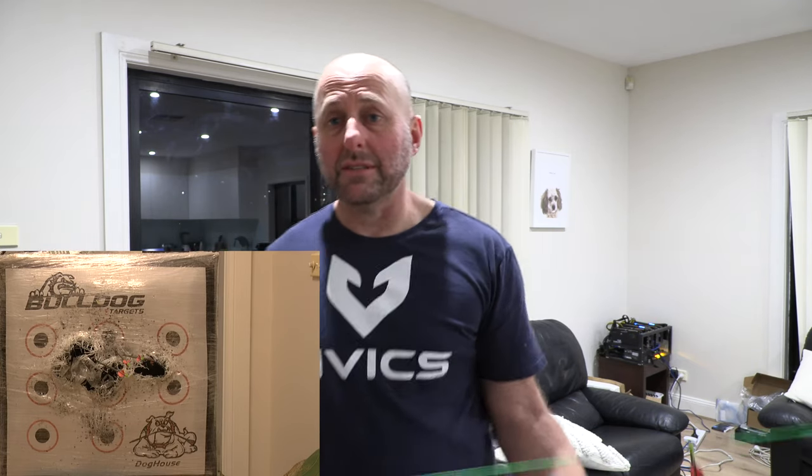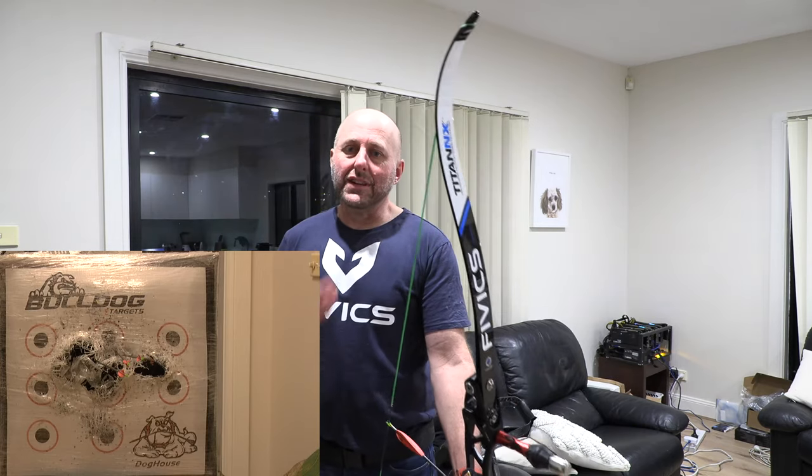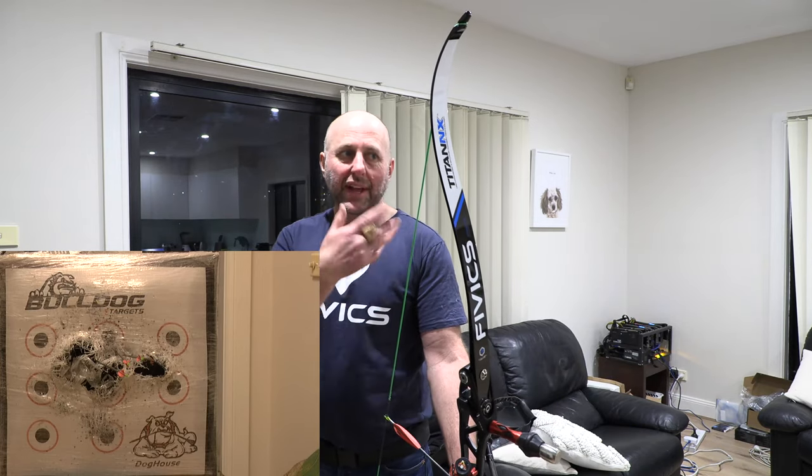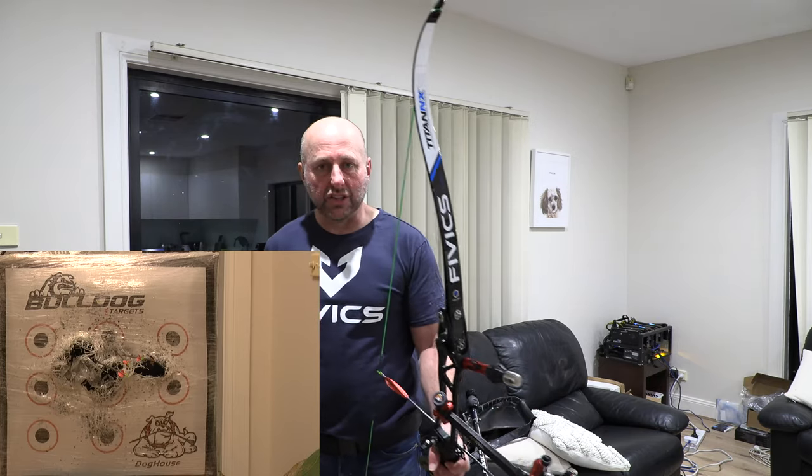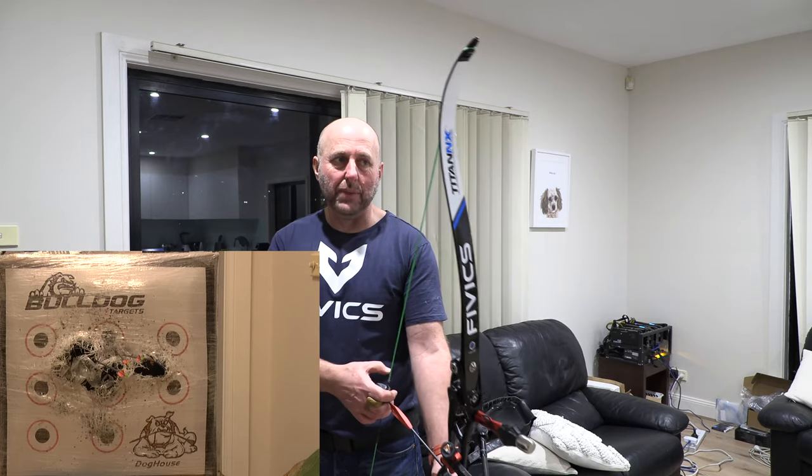Hopefully what I'll do tonight, besides clean the house, is shoot arrows with a movie on - hopefully about a hundred arrows tonight. I'll take some magnesium for my muscle recovery and see how the muscles are tomorrow. You're not putting your muscles under as much tension when blank bailing inside because you're not aiming as hard and your body's not working as hard, but it's a good start to shooting new higher poundage limbs.